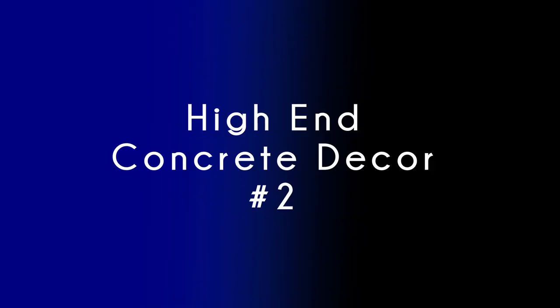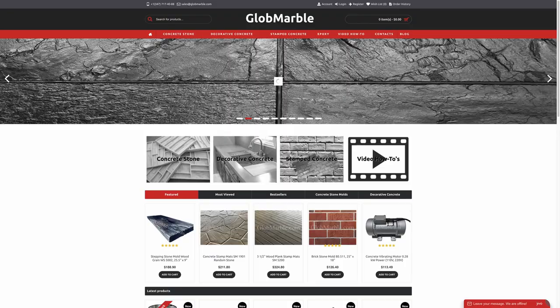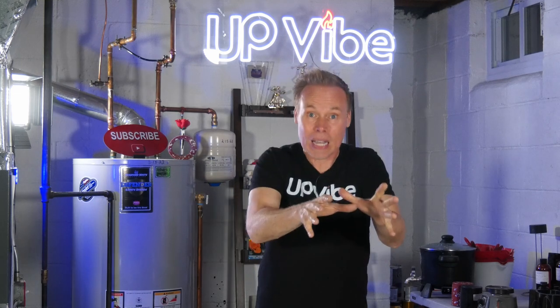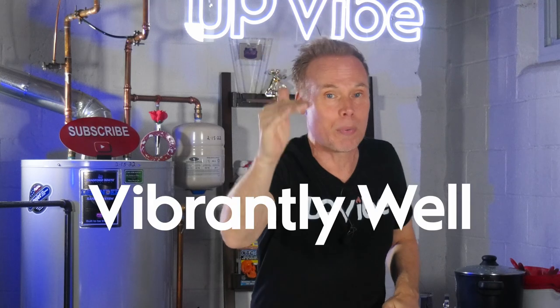High-end concrete decor number two. Before we get into the second item, I want to give a shout out to Globe Marvel for generously sending me some Supra Black pigment for this video. I've been a fan of Globe Marvel's pigments for over a year, and I love them because they always do their job and they always do it vibrantly well.